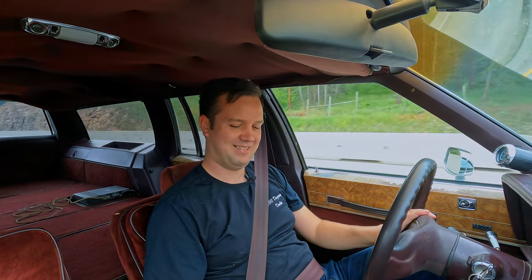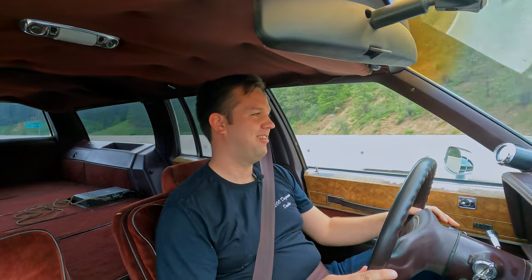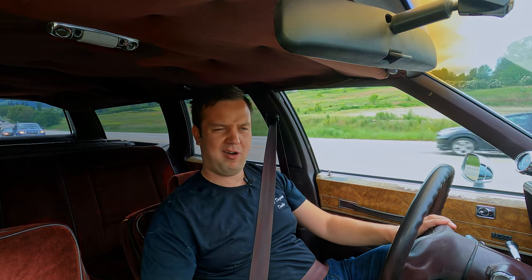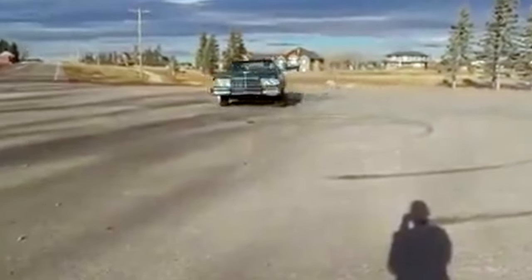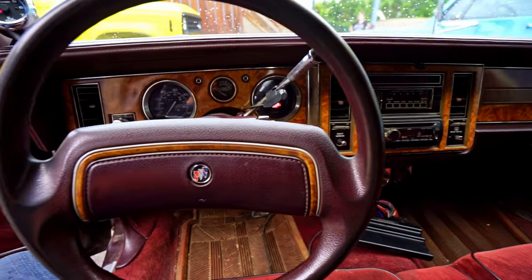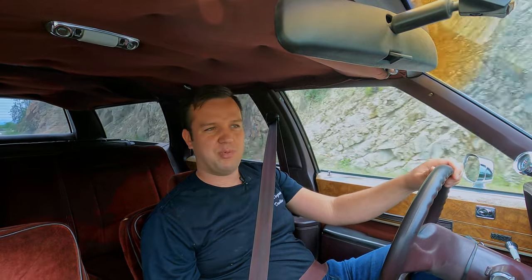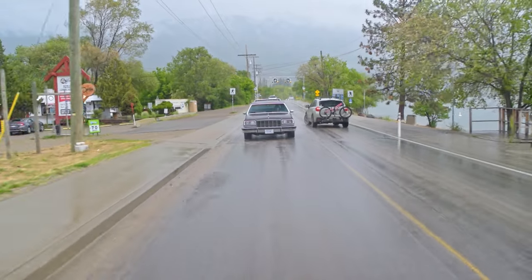Dustin has taken something that was special in its time and made it relevant today. We like power, we like big turbos, we like it to go — but we also like the fact that it still throws you back to a time when this was just a car. I grew up in the back seat of a 1985 Mercury Grand Marquee, looking out the window — we never had a wagon. But every American car from the 80s is basically the same, and I just feel like I'm back home, thinking 'are we there yet?' This brings back every memory that the people coming up to Dustin in parking lots are seeing. I wholeheartedly enjoy this car.